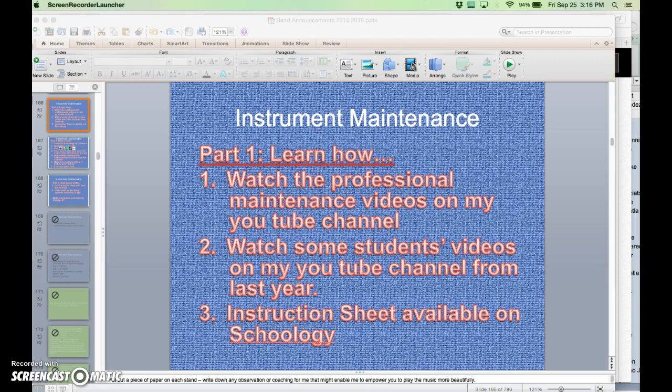Step two would be to watch some student examples. Some of last year's projects are available on the YouTube channel in one of my playlists for you to check out, so you can see what other students did. And there's an instruction sheet available in Schoology. So those are the three resources that we'll have.